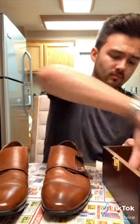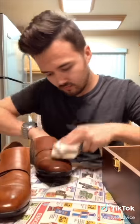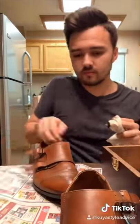Now get your polish, your rag, get some polish on the rag, and put an even coat around both shoes. If you have laces on your shoe, don't forget to take them off — I forgot the buckles. Now I took off the buckles. Even coat of polish all around the shoes.